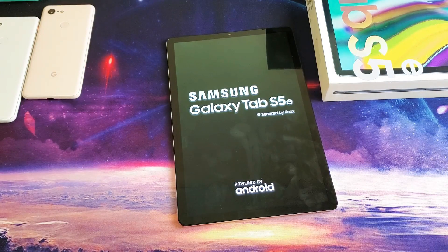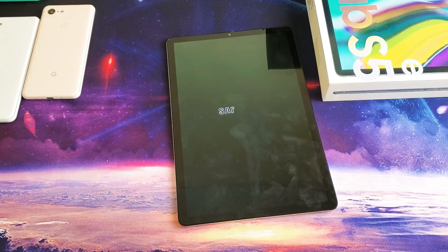Wait for this to boot back up and you guys should be back in business. That's how you force a restart on your Tab S5e. Thanks for watching guys, and I'll see you on the next one.